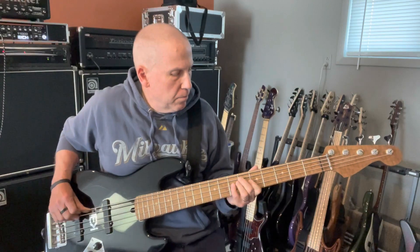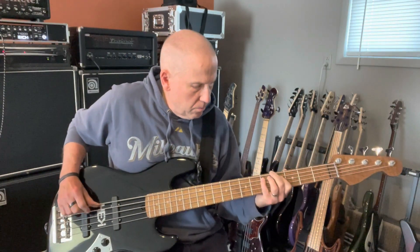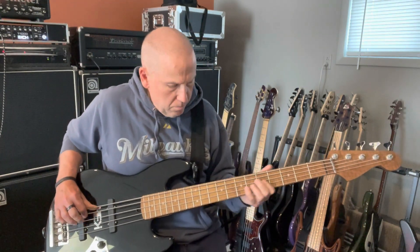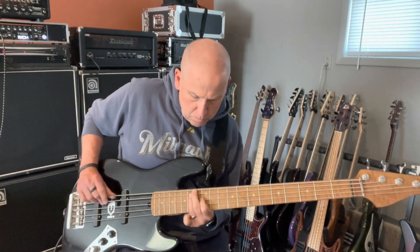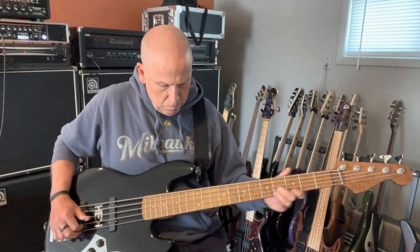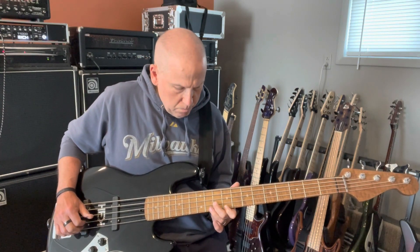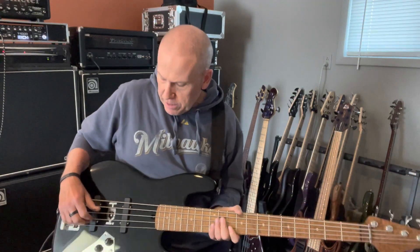And for blues. That's about it, you know. It's a great bass, plays really good.